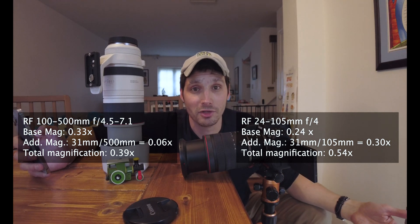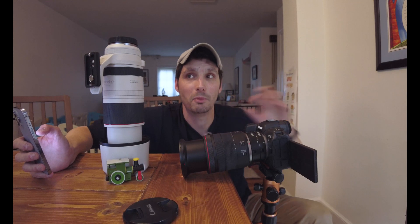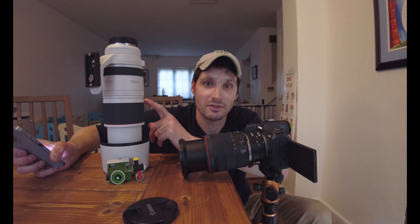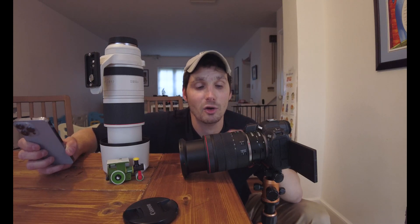Just for food for thought: if you had the RF 35mm — marketed as a macro lens at 0.5x base — using this same equipment, 31 would be divided by 35, adding 0.89x to a base of 0.5x for a total of 1.4x. The point is that when it comes to extension tubes, it's better to put them on a lens with a shorter focal length to maximize magnification. Even though the 100-500 is better without extenders, the 24-105 is better when you add those extenders.